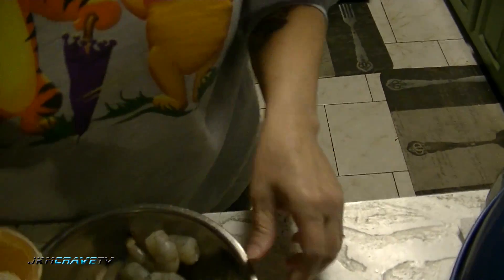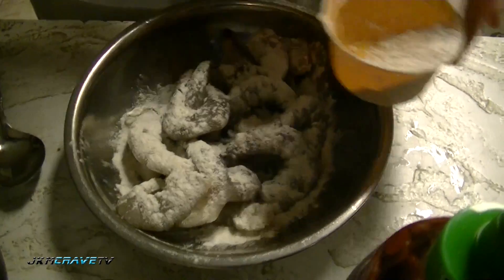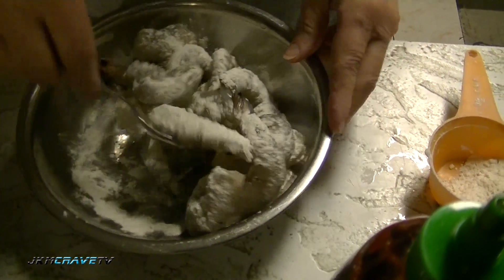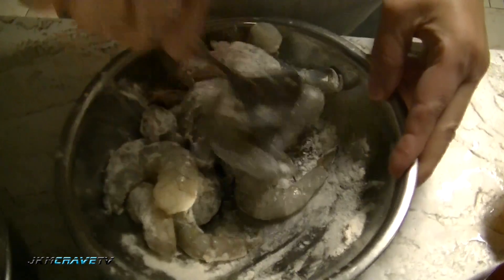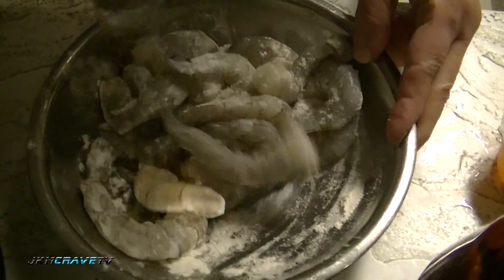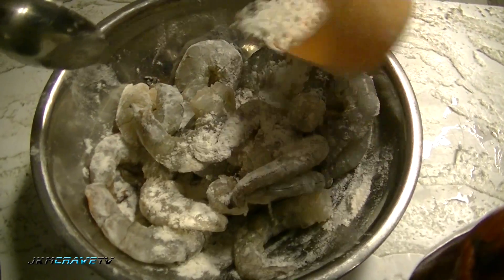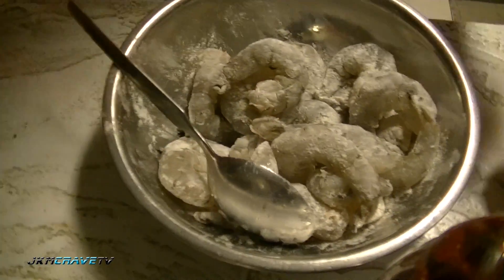I have a little extra flour here because I'm going to sprinkle it on the shrimp - just enough to coat them, because this is going to help the batter stick to them better. So I just want to cover them a little bit in the flour. Okay, just let them sit there for now. That's all we really need.